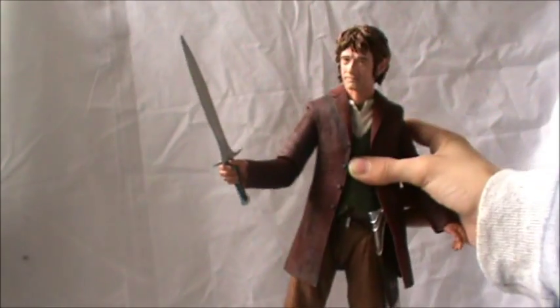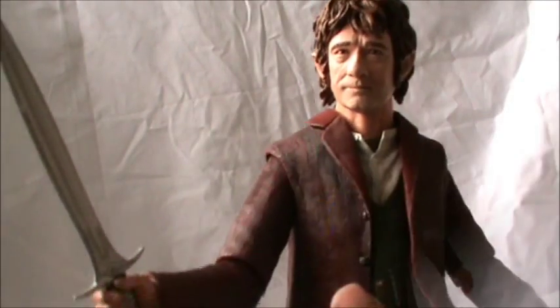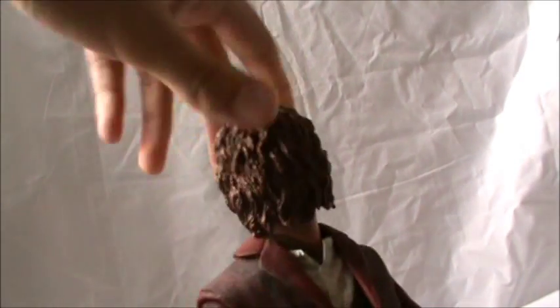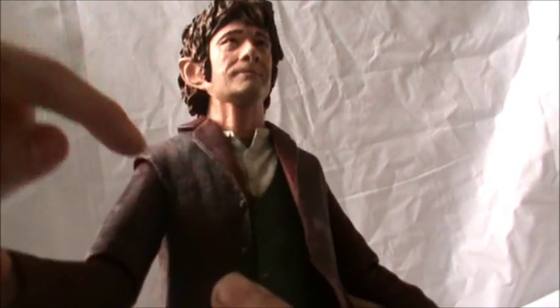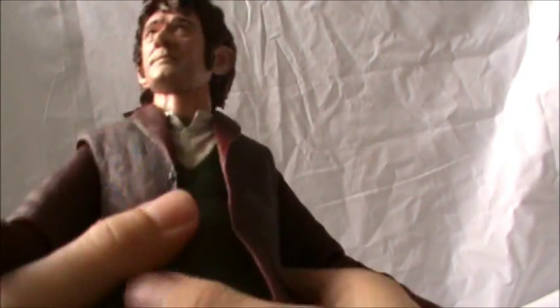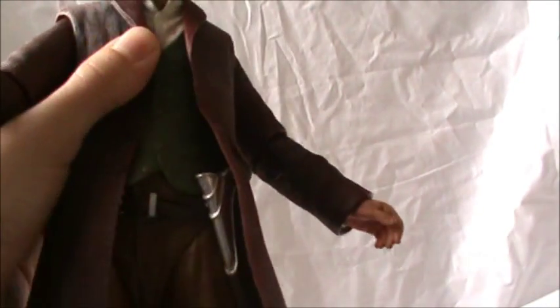Overall this figure is really amazing and I highly recommend you pick it up if you haven't already. Moving on to articulation: his head is on a ball joint so it can go full 360, it can look down and it can look up, which is really cool. His neck is also on a separate joint so he can move his neck as well. He's got a mid-torso cut so he can bend the torso a little bit.